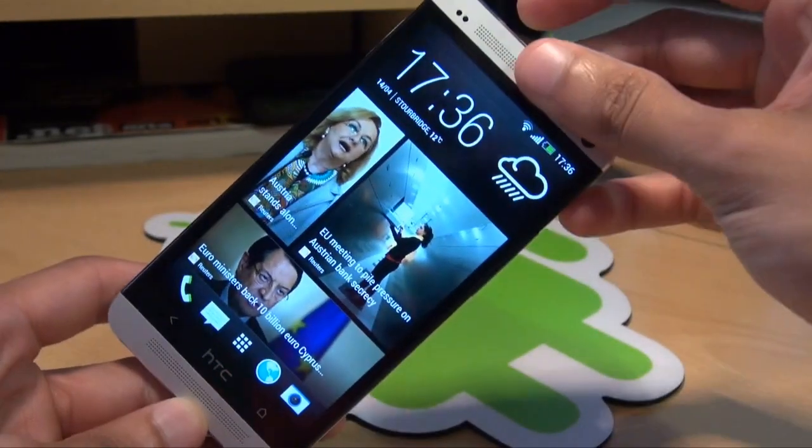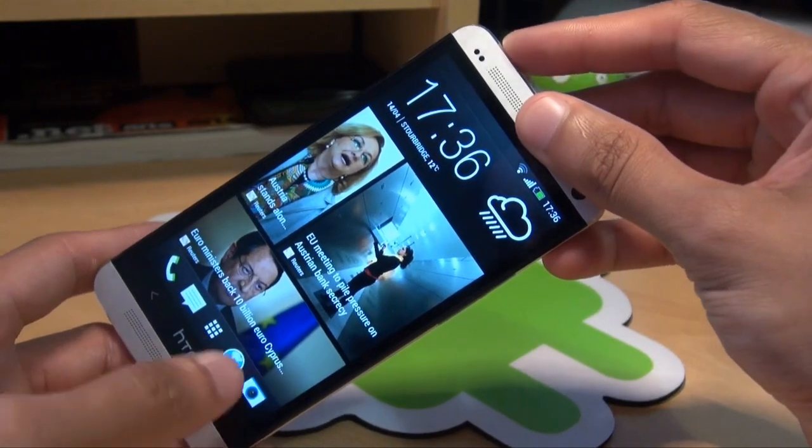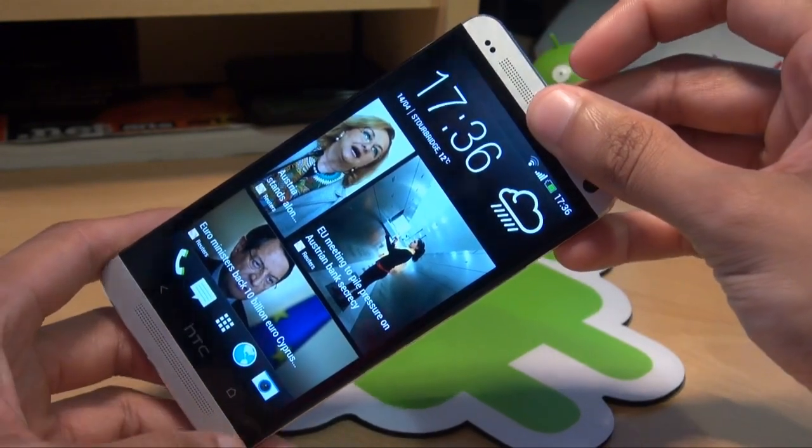There's a couple of methods on how to do it. The first method is hold down the power button first and then the home button and it'll take a screenshot of whatever's on the screen.